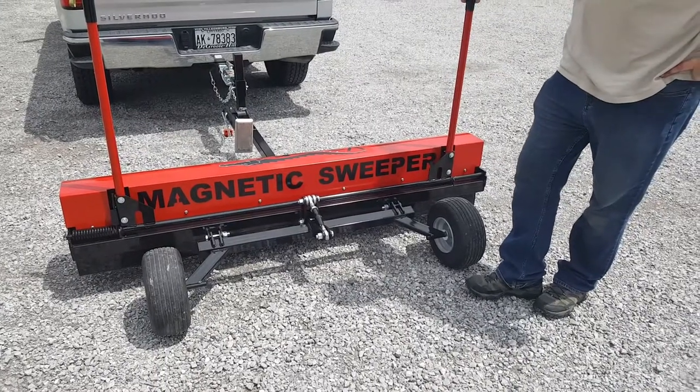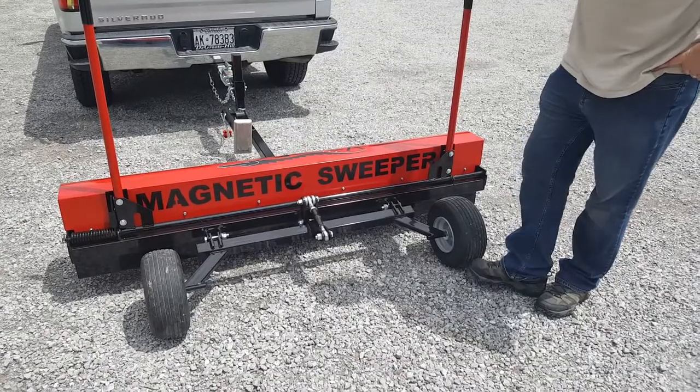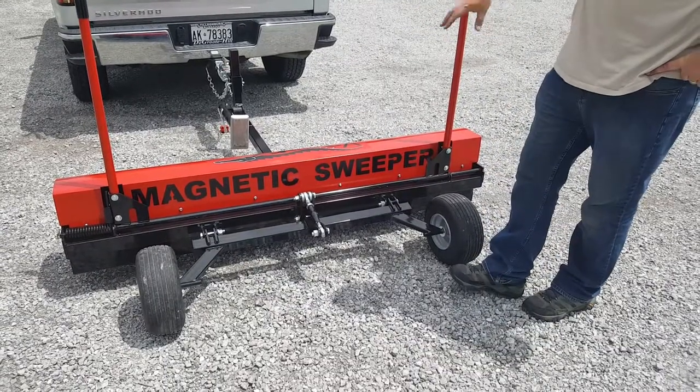This is the Akara Sweeper by Bluestreak. I'm just going to talk about the difference between it and the Rhino. The Rhino Sweeper is available in 5, 6, and 7 foot widths, whereas this is available in a single 6 foot width.